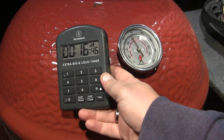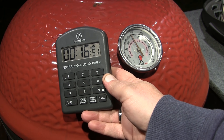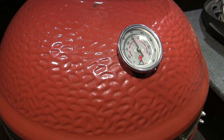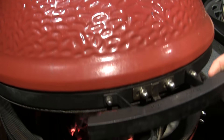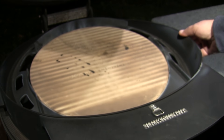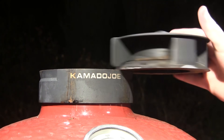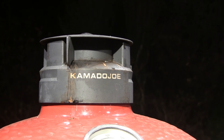We're almost 17 minutes in and my grill temperature is just under 500 degrees — about 480 in the dome. We're going to slowly open the dome lid, set our Dojo in place, and then close the dome lid fully. Leave that closed and we're going to let this continue to preheat.